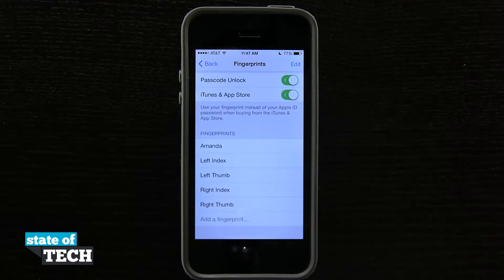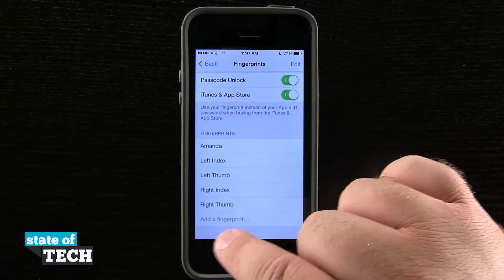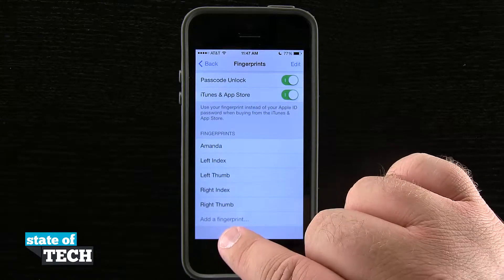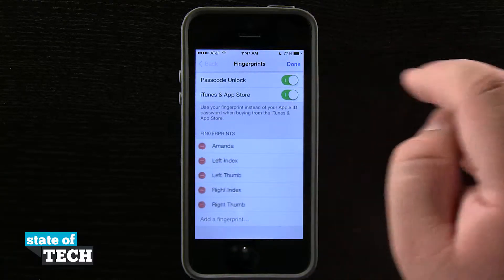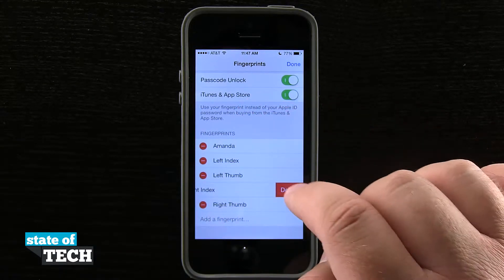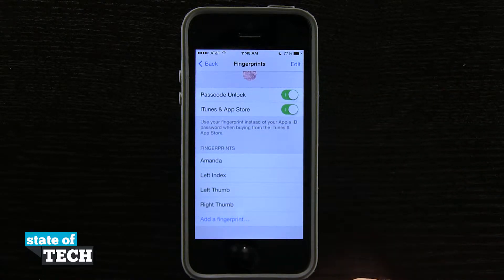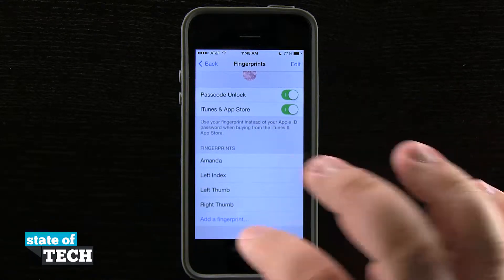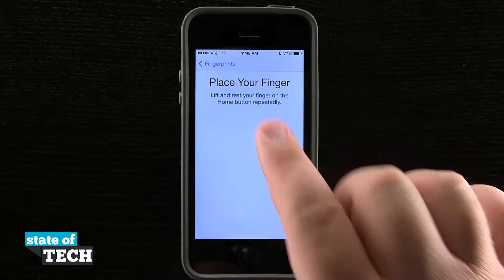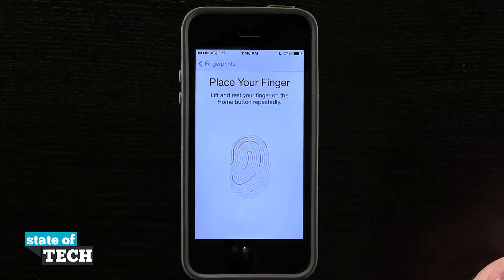You can actually let other people program their fingerprints into your device if you want them to have access to it. Now, being that I've already reached my limit of five, the Add Fingerprint section down here is grayed out. I'm going to hit Edit and delete my right index finger — tap on that and delete it, then press Done. Now you see Add Fingerprint has turned blue, allowing me to add a new fingerprint. I'll tap on that and it's going to tell me to place my finger on the home button and rest it there.